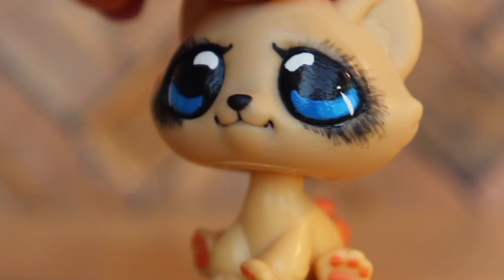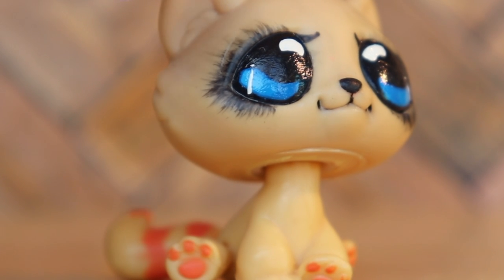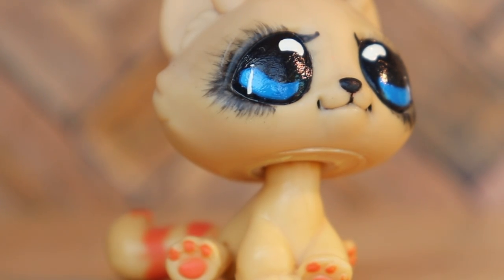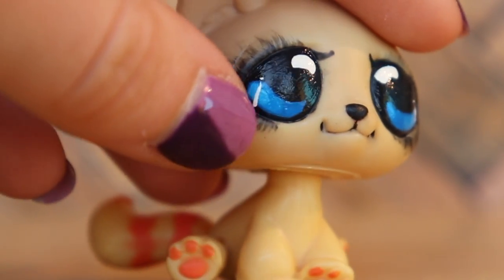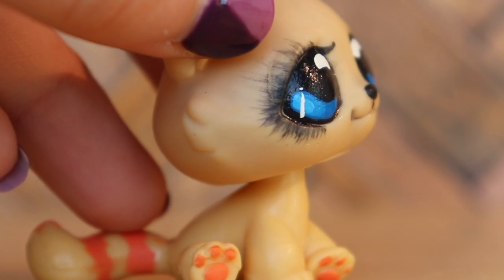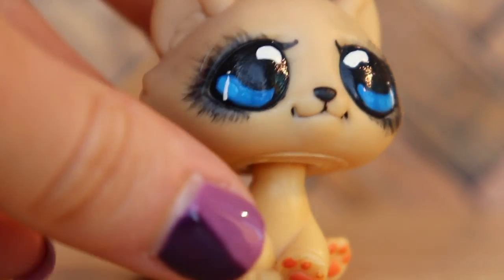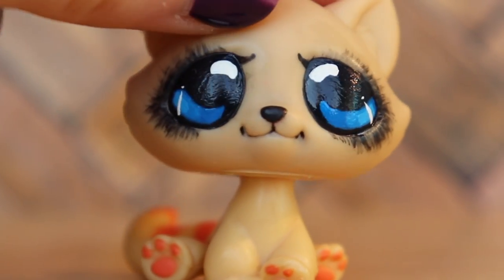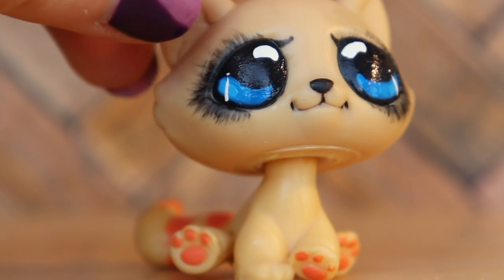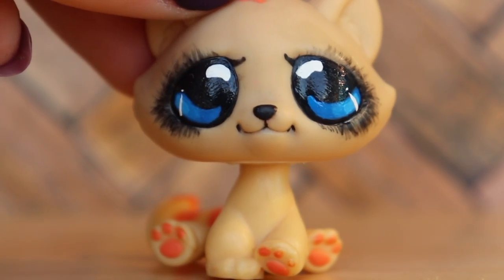I absolutely love her eyelashes — they were actually kind of a happy accident. I was originally going to do just a few eyelashes in the middle, and then I messed up and got paint all over and thought it looked kind of cool. So I wiped it all off and redid it much neater and more eyelash-like. I also painted a little bit in the cracks of the mouth in the corners to give it more definition. I think it has a very anime look to it, maybe because of the eyelashes.